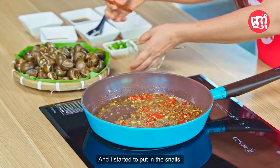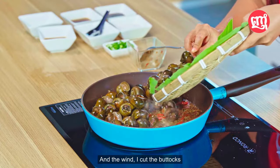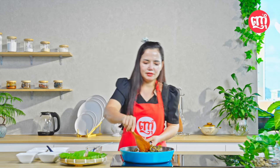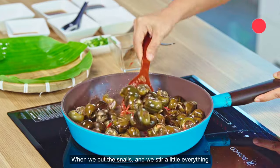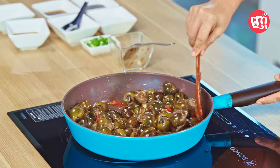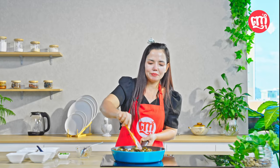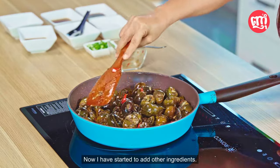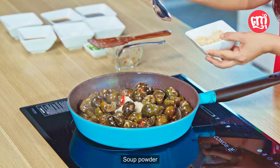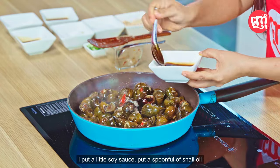And I started to put in the snails. Before you fry, we cut the tails clean. When we put the snails, we stir everything a little. This kind of dish may be new for some of you, but it has a delicious taste from the frying. Now I add other ingredients: a little MSG, soup powder, fish sauce, a little soy sauce, and a spoonful of snail oil, and we stir the ingredients a little.